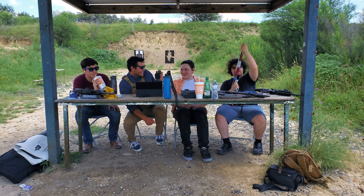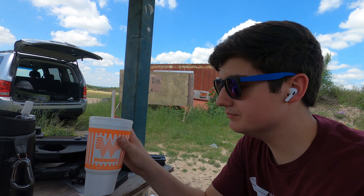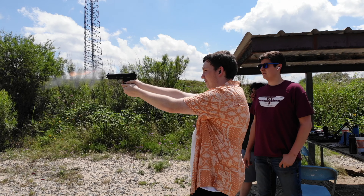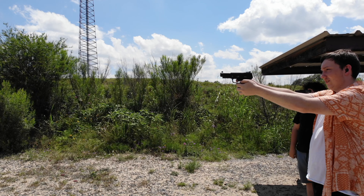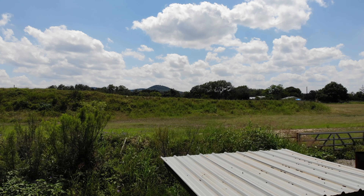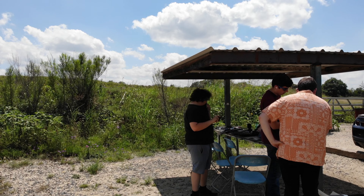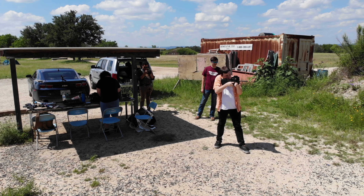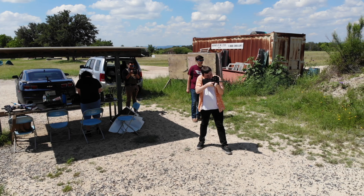Are you ready for a pop quiz? Oh no. Well, let's get to the fun part. Do you want me to shoot this? Yes. Like, now? Well, that is the plan, is it not? We'll be right back.